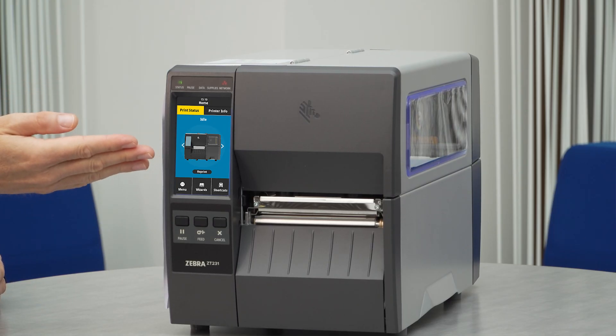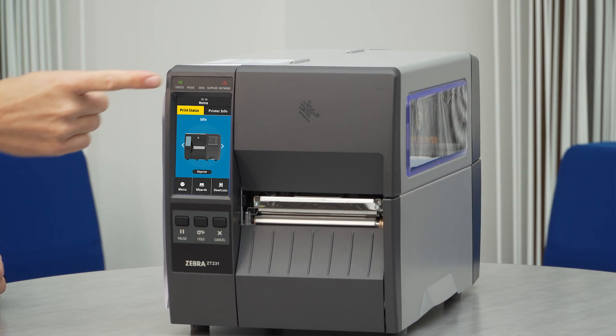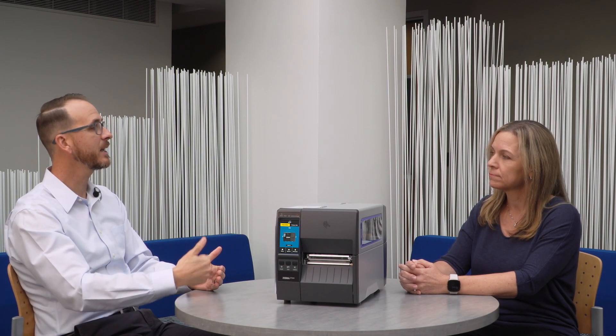Some of the things we added to the new product, this ZT231: we have the color touch display along with the status LED icons. This is really important from a usability standpoint. It makes it simple to understand what's going on with the printer. If there's an issue that needs to be corrected, you have a good amount of detail on the screen — how to get that printer back to the state that you want it to be in quickly.